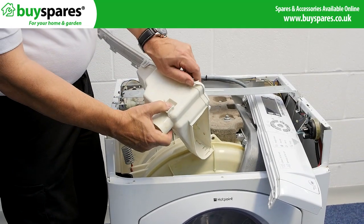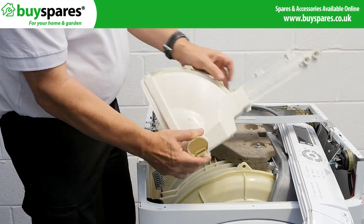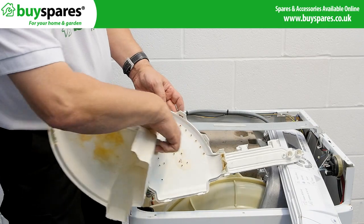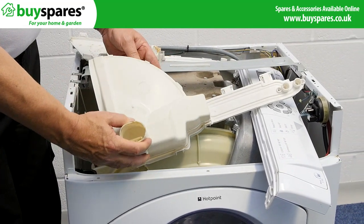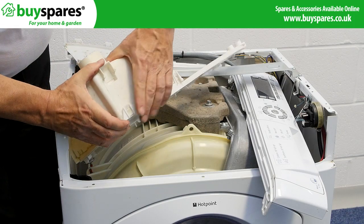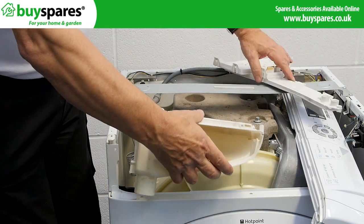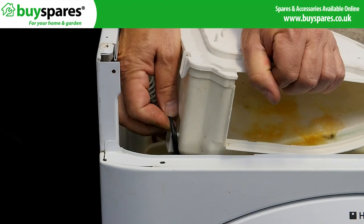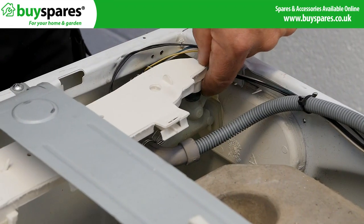Unclick the drawer base from the dispenser top. Refit the assembly and hook the hose on. Screw the cover to the valves, making sure the seals are in place.